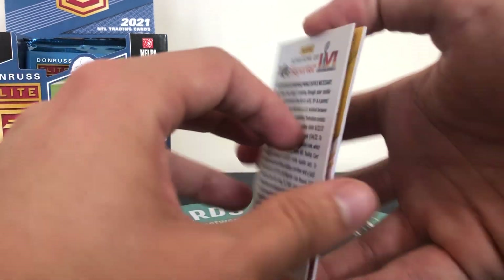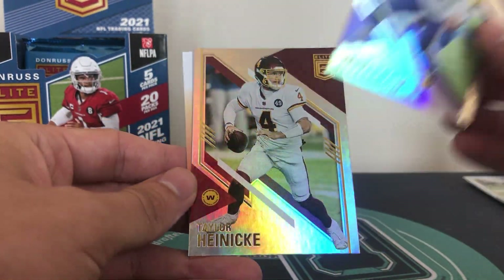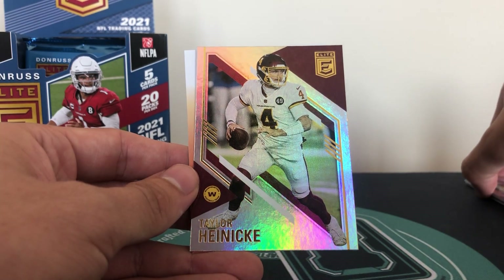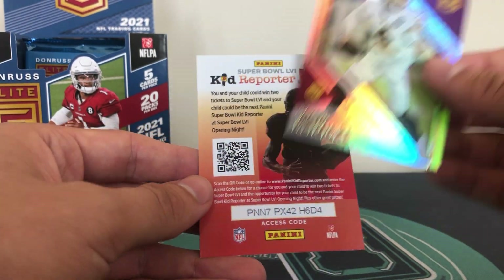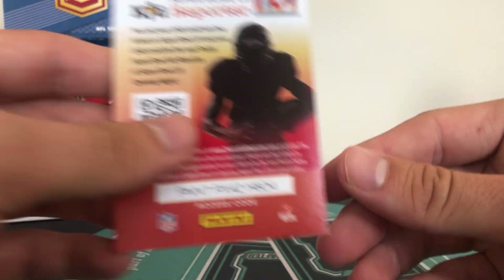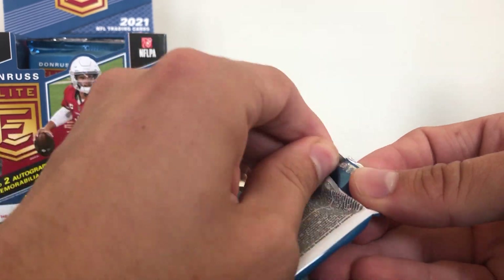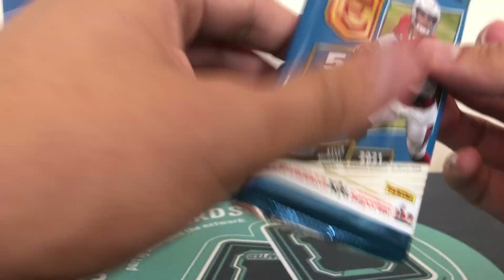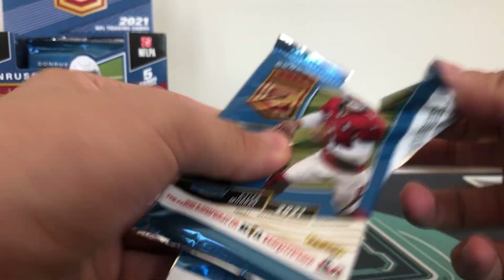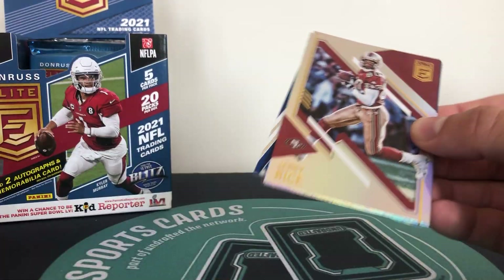So two QB rookies in the first two packs. And then we have Justin Jefferson, Taylor Heinecke, and a Kid Reporter - that's your 2021 Kid Reporter design. One of one - I'm sure we won't be seeing any more of those. I wonder how many Kid Reporters we actually get our hands on every year - I should collect them all and do a giveaway.